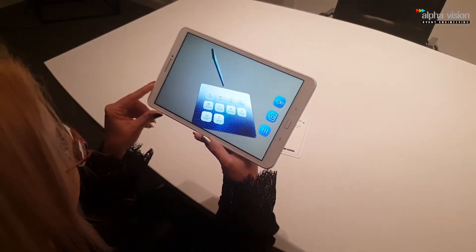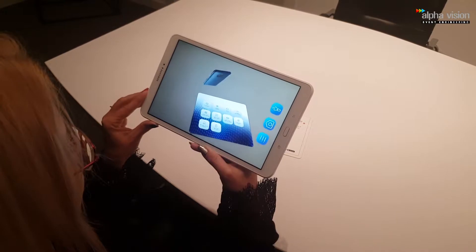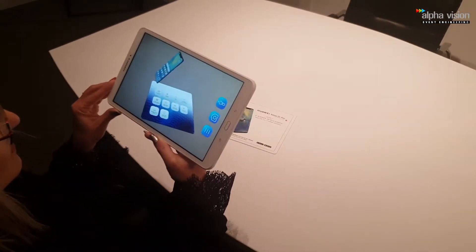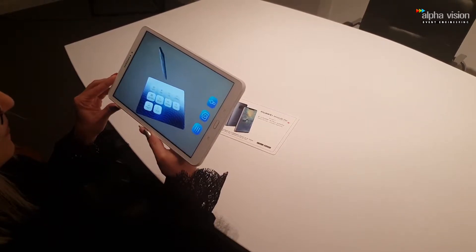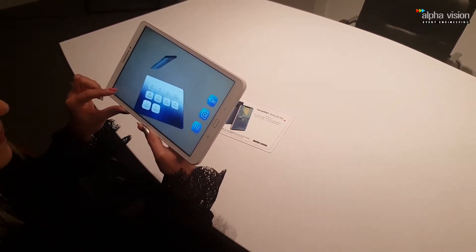Welcome to the amazing Huawei Mate 20 Pro world. I am AR, the brain of your new phone. And now I will guide you through the most important features of your impressive device.